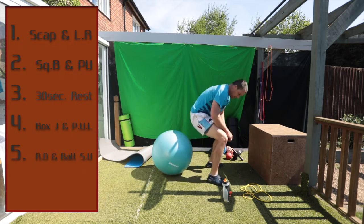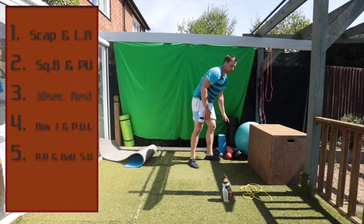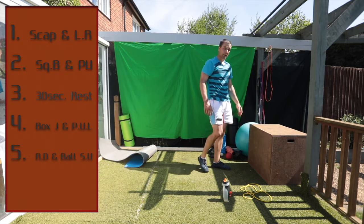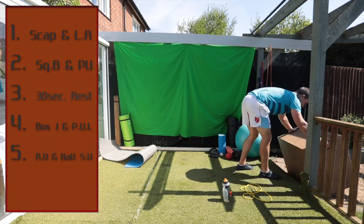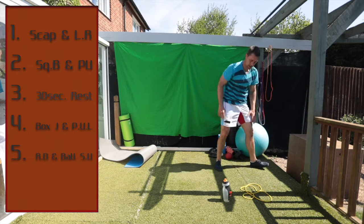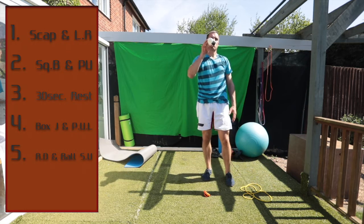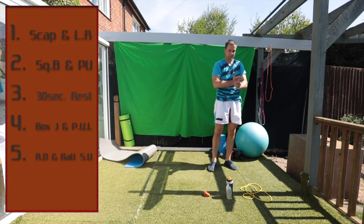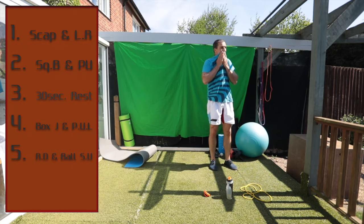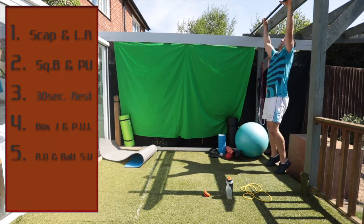Very good. Nice. Workout — 30 seconds rest, and we're back to scapulas and leg raises. Ten seconds to go. All right, are we ready? Scapulas and leg raises.